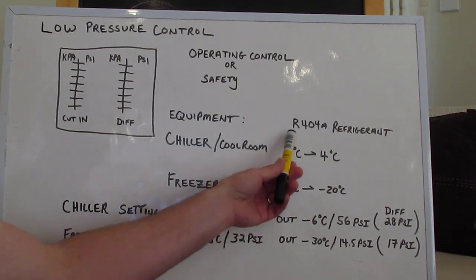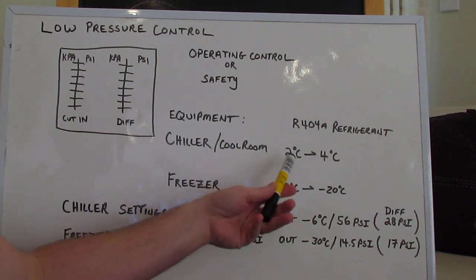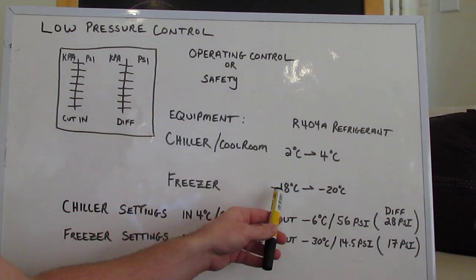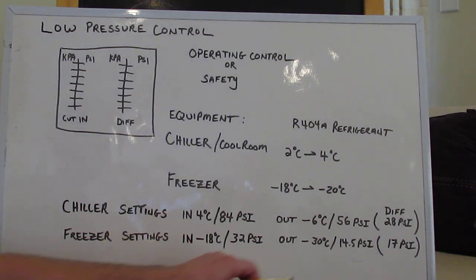For today we're going to be using R404A refrigerant for both systems because it just keeps things easy. For the cool room chiller, we're going to operate between 2 and 4 degrees because that's normally food safety — that's where they operate. And for a freezer, we're going to go minus 18 to minus 20. Minus 18, ice cream begins getting a little bit softer because it has such a high fat content. Minus 20, it's usually as hard as a brick. But for this scenario, we're just going to do minus 20.